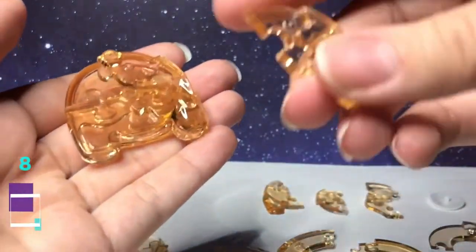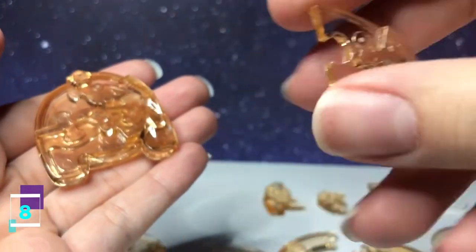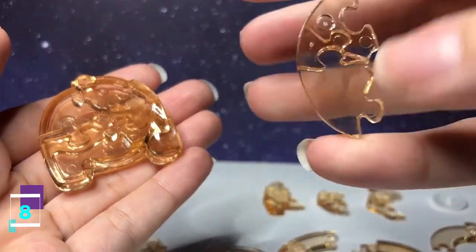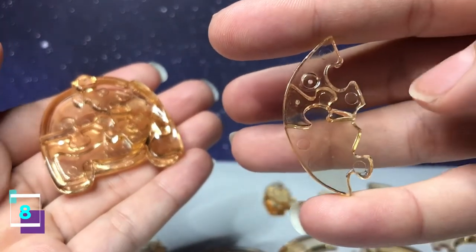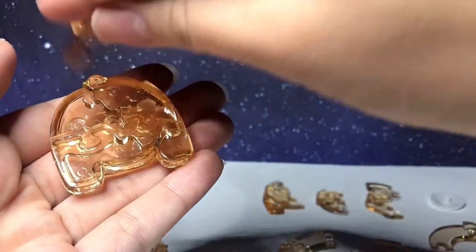Step number eight, this piece has two going out. You flip it over, and with this side facing downward, it's going to connect along the top.